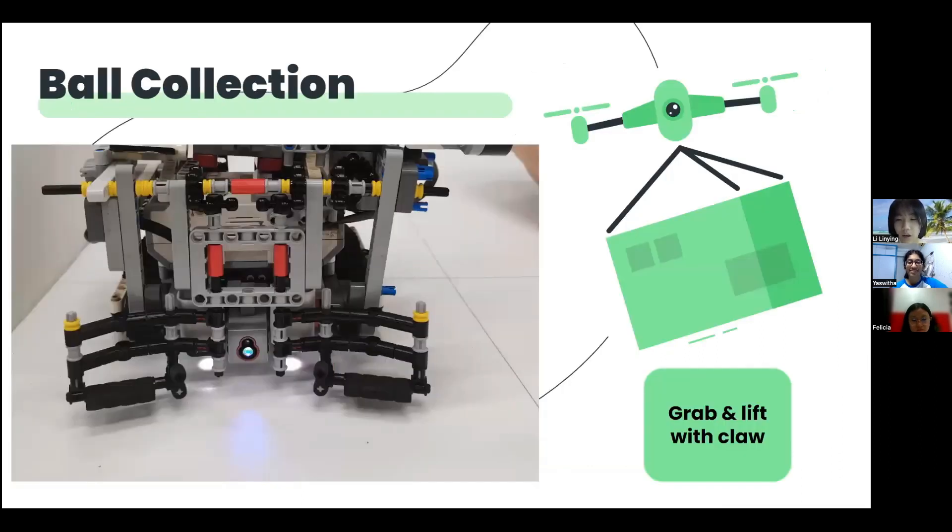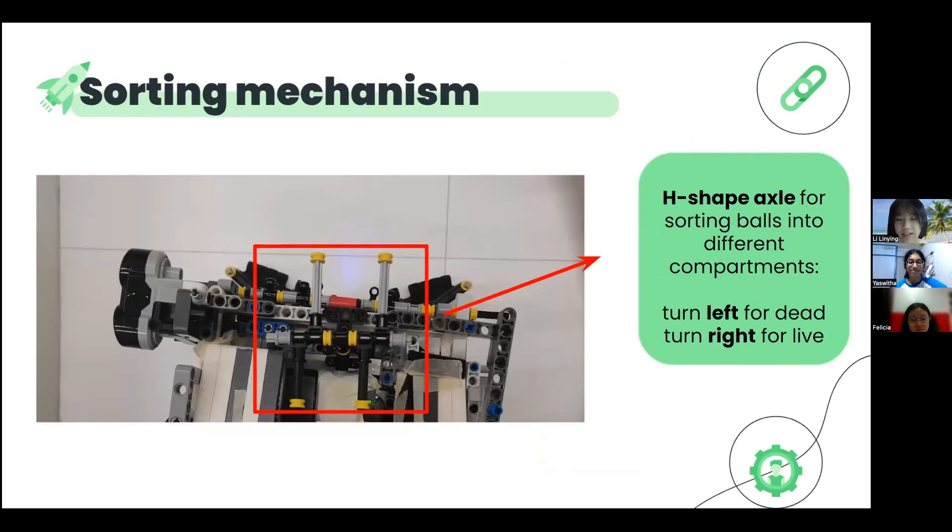This is the design of our claw, which utilises the grab and lift mechanism. The advantage of this design is that only one motor is required. When the median motor at the side turns, the claw first closes on the object before lifting the object up to the sorting axles. An H-shaped axle is used for the sorting — the rescue kit being slightly larger tends to land at the back, black-coloured part of the H-shaped axle, while the balls tend to land at the front grey-coloured parts. The yellow pieces at the end of the axles support the items and prevent them from falling off. The axles will rotate to the left compartment for the dead victims and to the right for the live victims, using a median motor below. The items will be dropped off due to their momentum when the axles rotate at high speed.